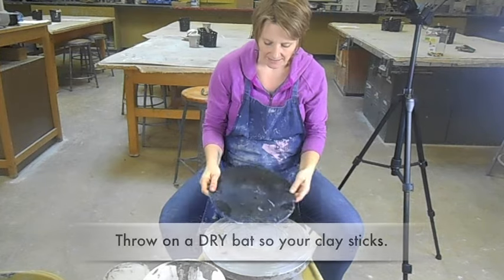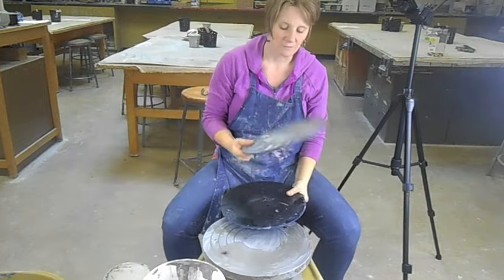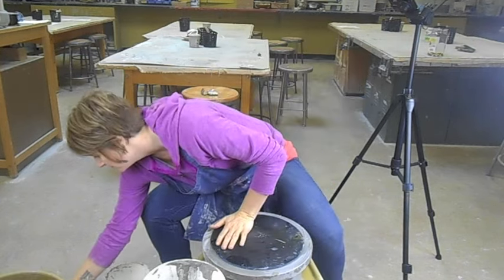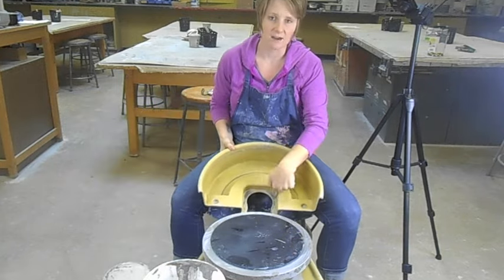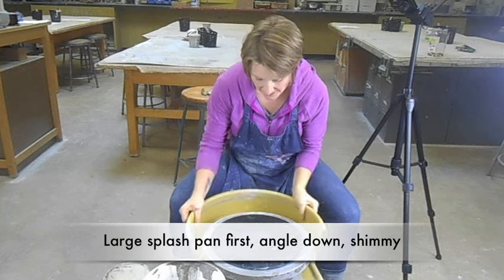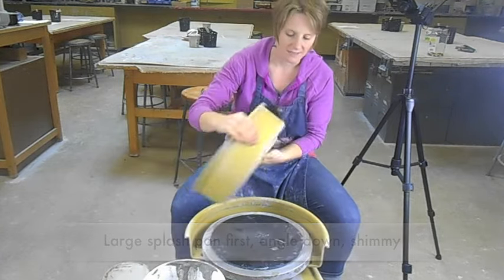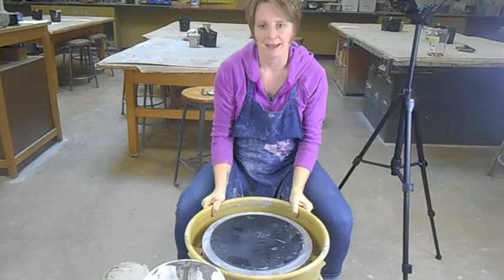You're going to need a bat. If your bat is dirty, just throw on a dirty bat — do not get it wet, because your clay needs to grip the bat. These are your splash pans. You start with the large splash pan first — it goes at an angle underneath, and you have to shimmy it in. Then the smaller one goes on top, and the two little holes are angled to fit onto the pegs.